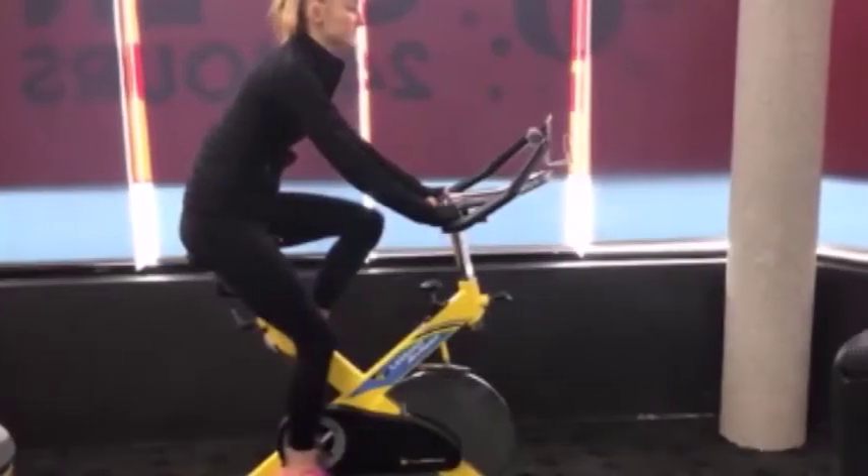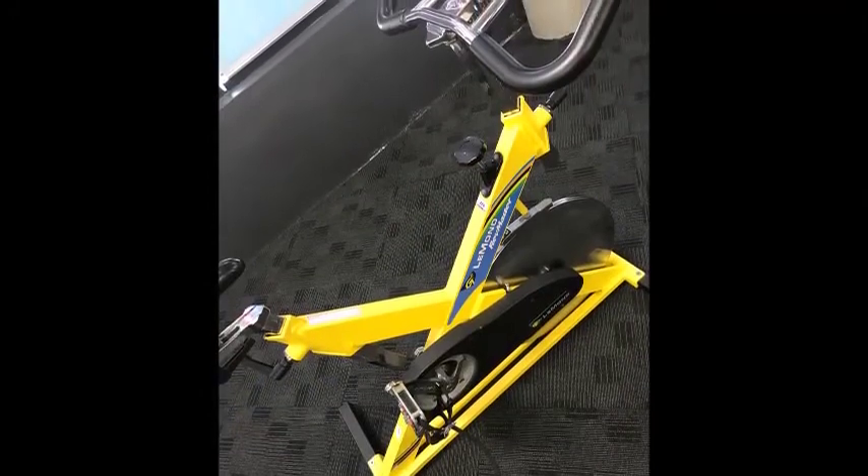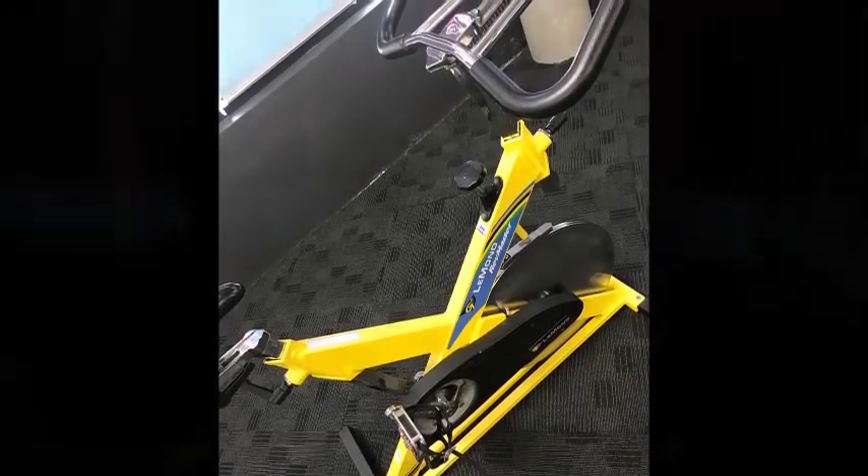The Lemon Revmaster is a type of spin bike that really gets your heart rate pumping and legs working. It is a fantastic piece of cardio machinery that can kick-start your fitness journey. It is easy to use and effective.